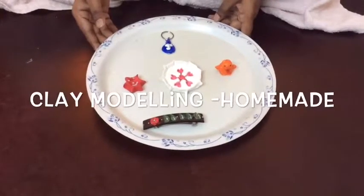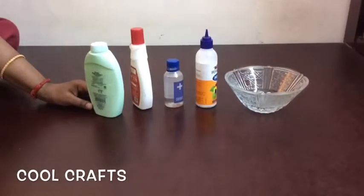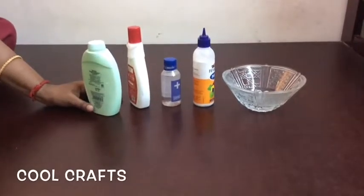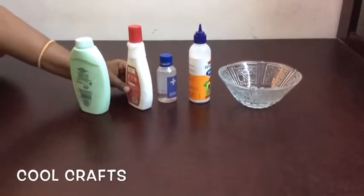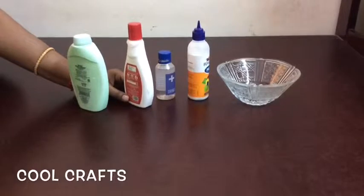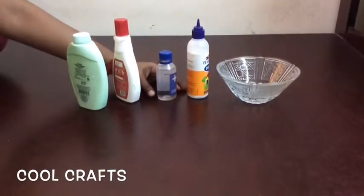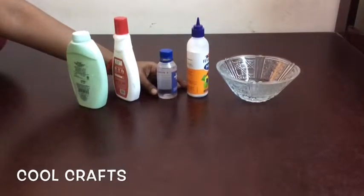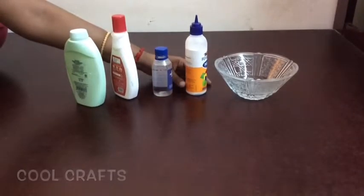Let's see the things necessary to make white air clay. The first thing you need is any type of talcum powder. Next is a starch, which is used for putting in sarees — this is readily available in all shops. We also need some oil; I have taken glycerin oil here, but you can take any refined oil. Then you need a white cup and a bowl for mixing.